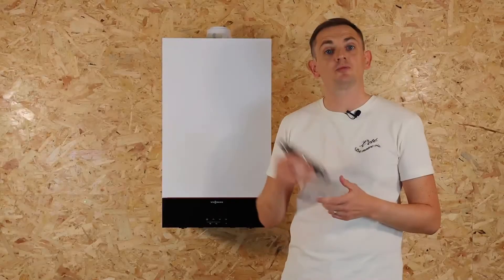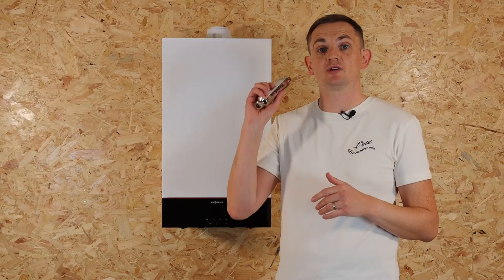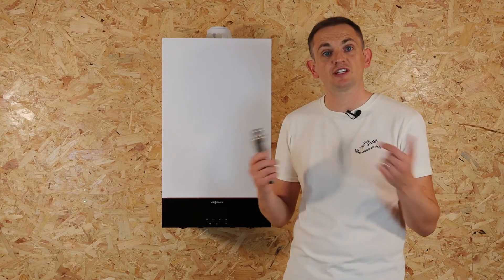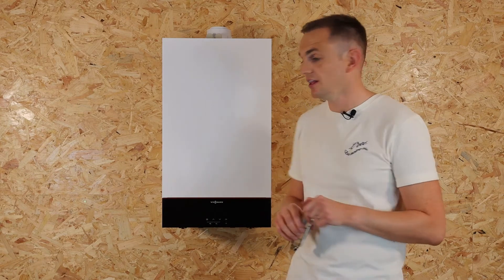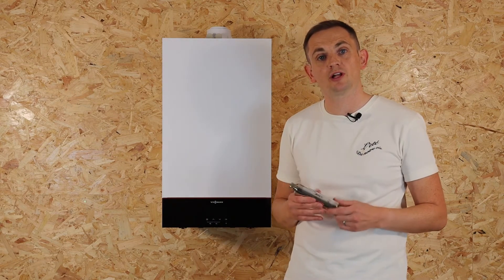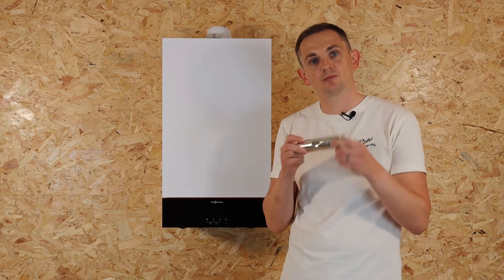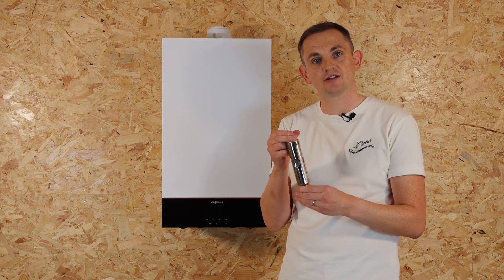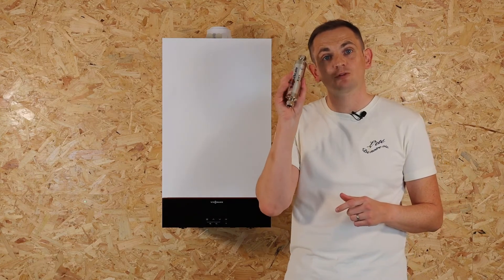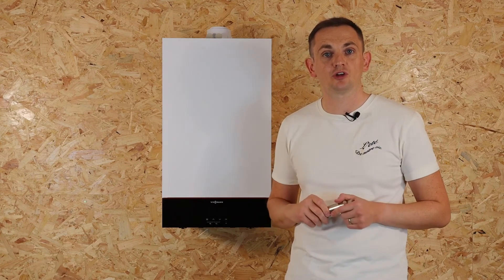You don't need to be a gas engineer to install an AD Magna Scale — you just need to be a plumber or a competent DIYer. They simply attach onto the cold inlet just under the boiler and have easy compression fittings on either end. However, if you buy a boiler from Heatable, you can select to add one of these to your order and we'll install it for you on the day.